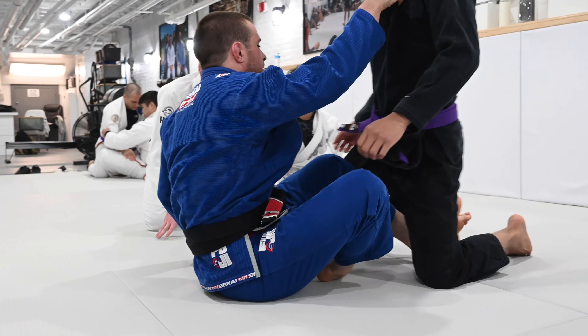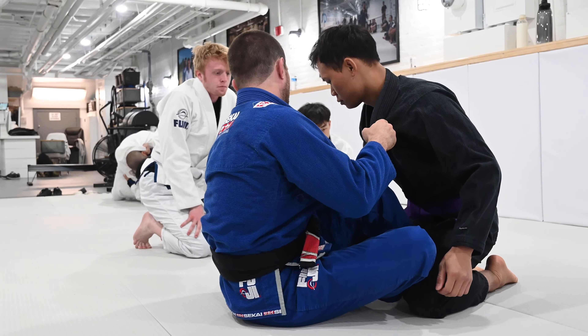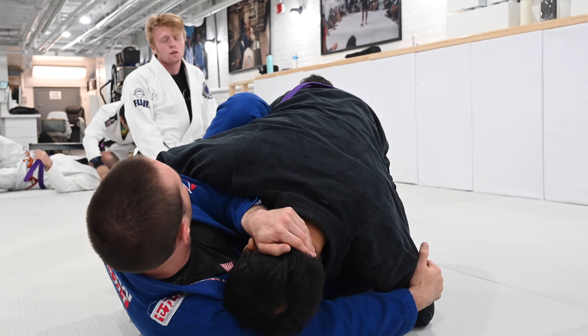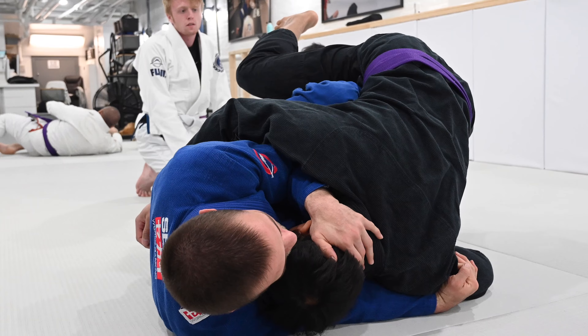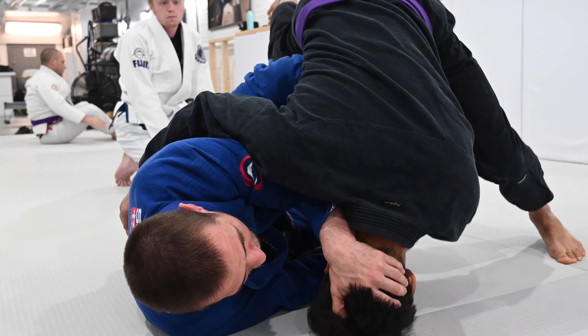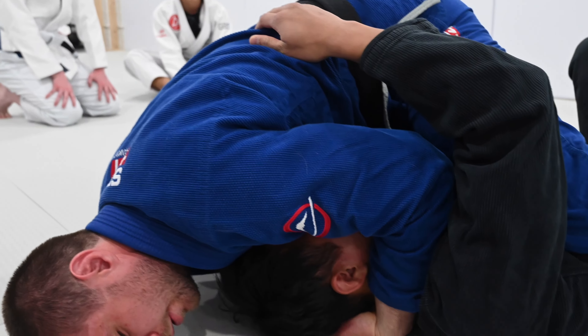Watch my knee for your knee — you're putting it inside his body. I want it to stay above him so that as I go, see how my knee stays above him? Now I'm able to lift my hips and follow.